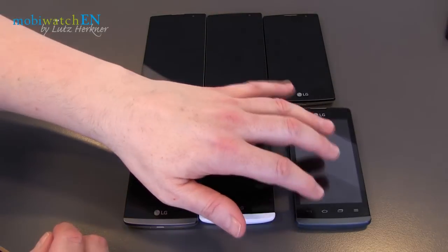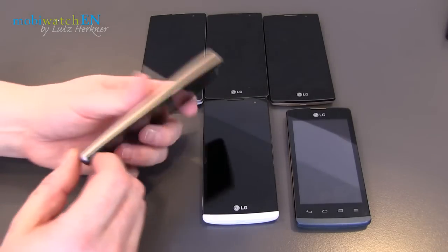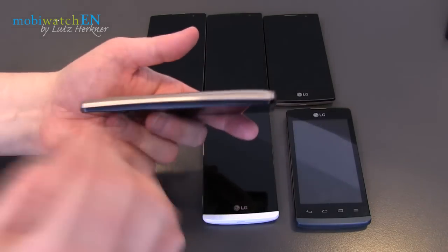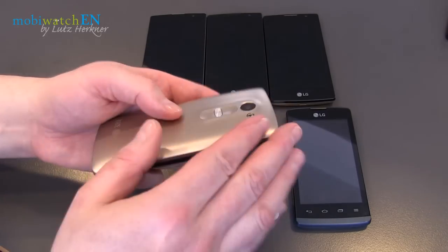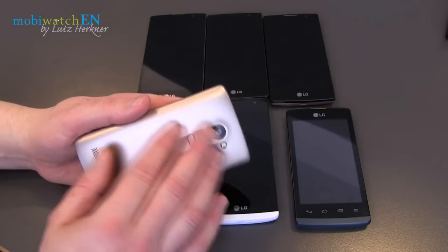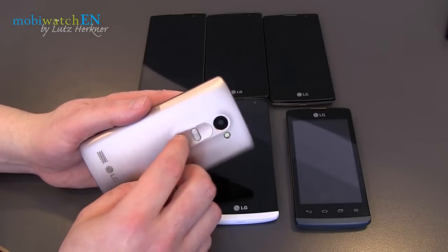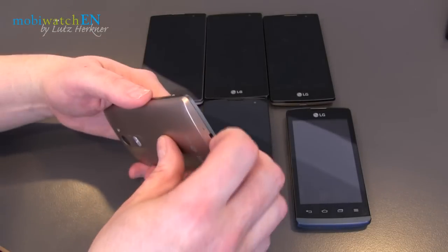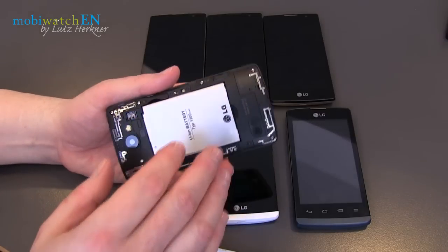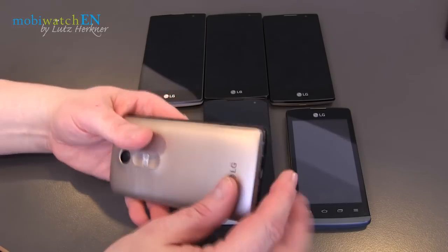All together, except this one coming a little bit later, you have Android 5 out of the box. You have kind of a curved backside here — you can see it in the design and feel it a little bit — and of course the typical LG rear side buttons down here: on/off standby and volume buttons.